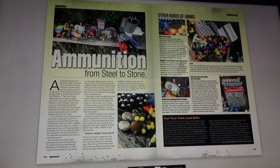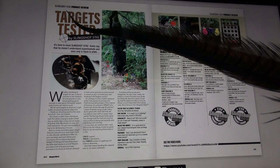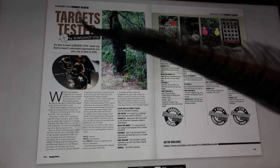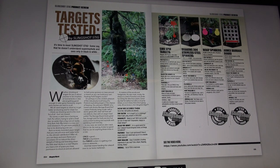Now, it's time to meet Slingshot Stig, pages 54 and 55. Slingshot Stig product review — targets tested by Slingshot Stig. It's time to meet Slingshot Stig.